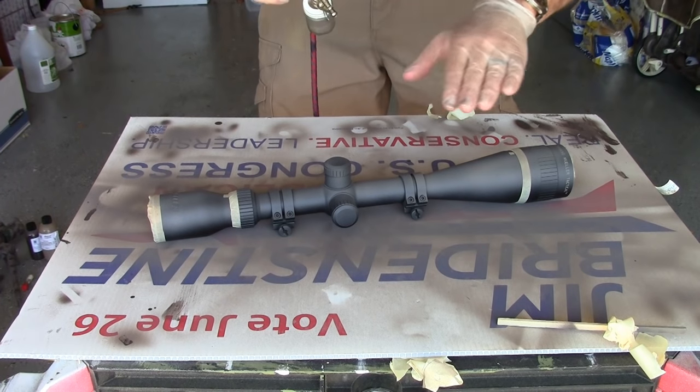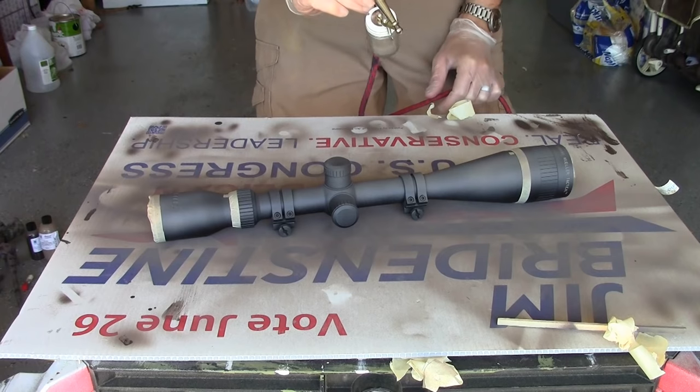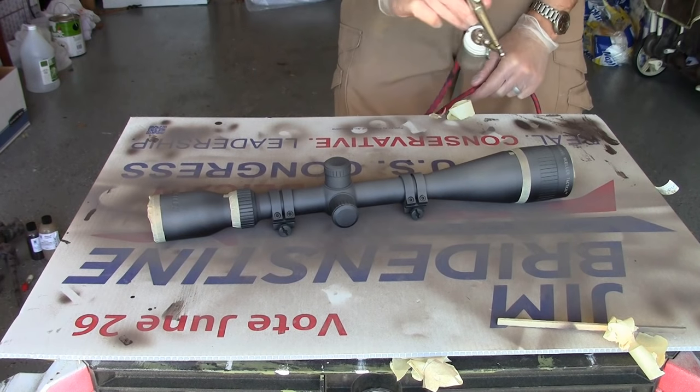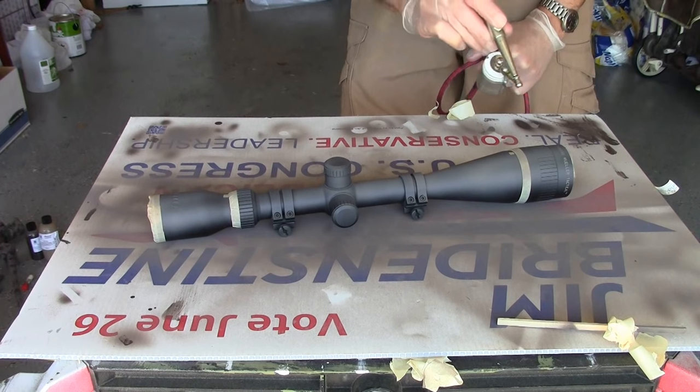You'll note that I'm keeping everything really light and keeping everything moving. You don't want it to stop and sit in one area for a while, and you don't want it too thick. Keep it nice and thin — you can always do multiple coats.